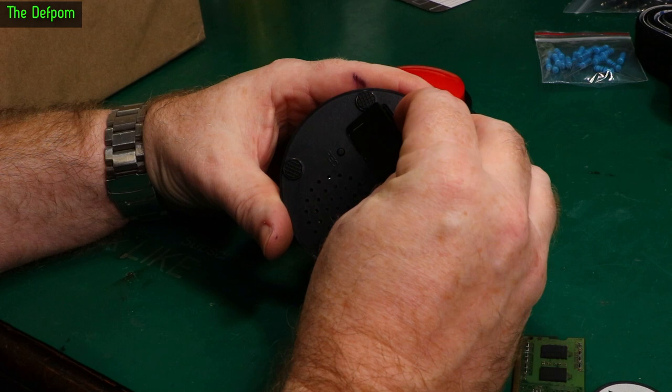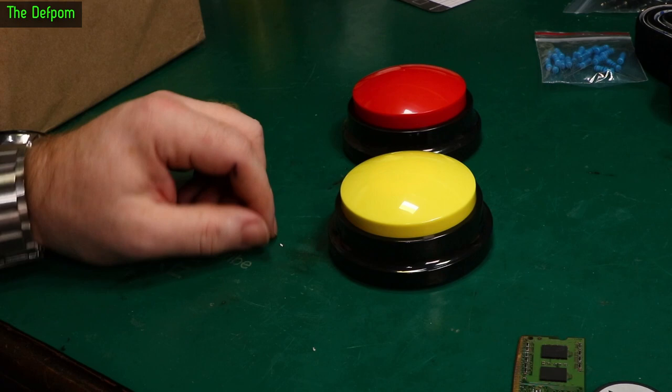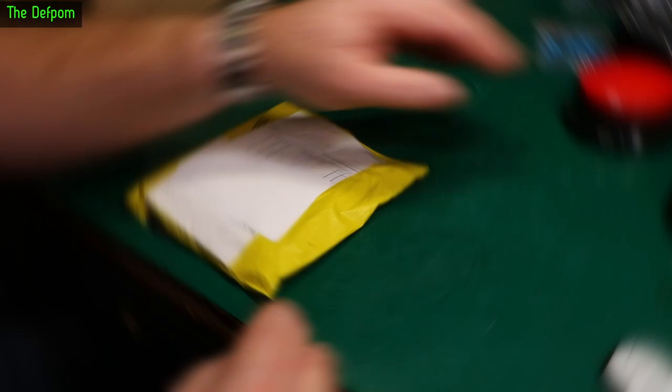Triple A's. Julian Elect showed these on his channel, which is why I got them. These are little buttons where you can record your own message into them, then hit the button and it plays it back. Thought I could do something with them.